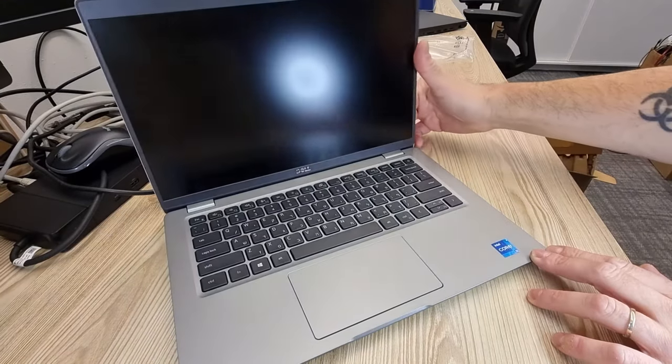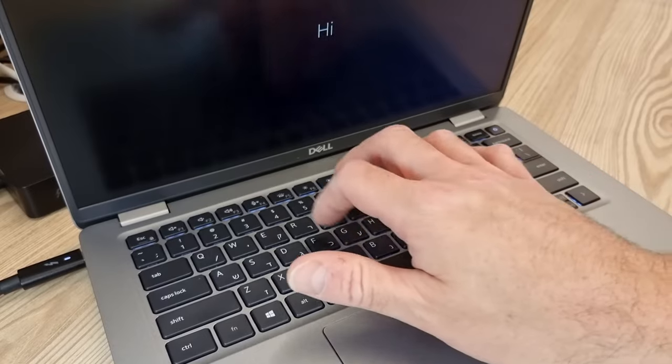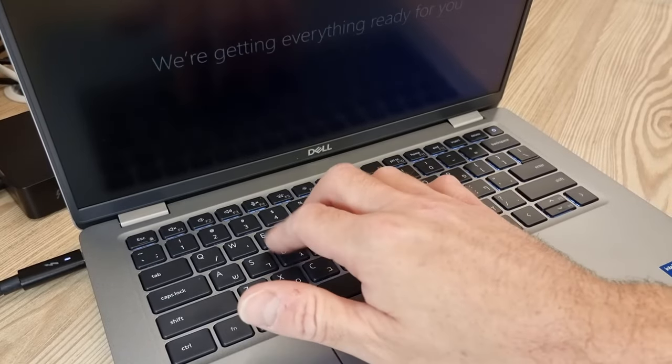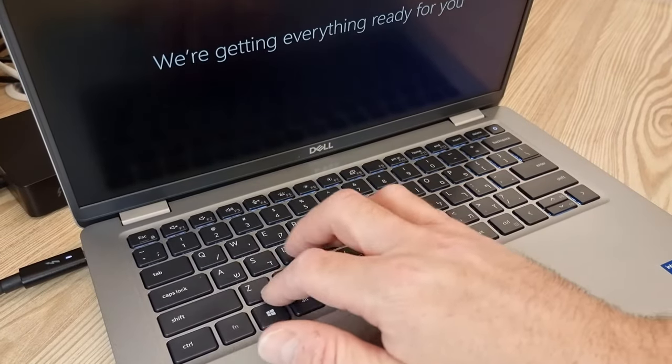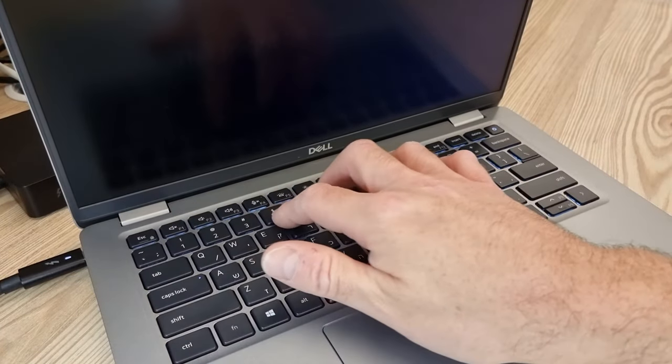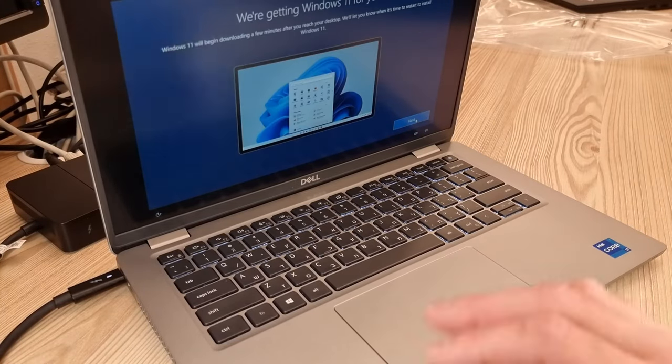This keyboard is no different than the rest of the new Latitude models and is pretty great. The touchpad is also nice and roomy.